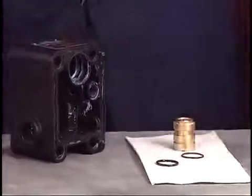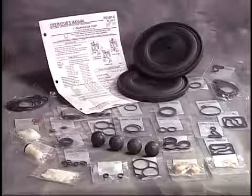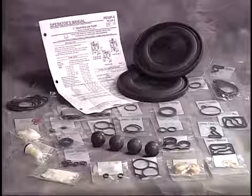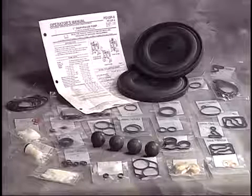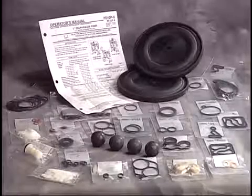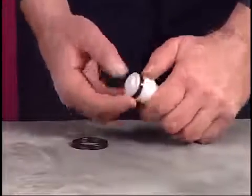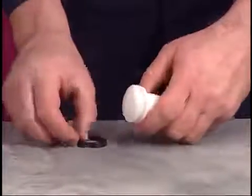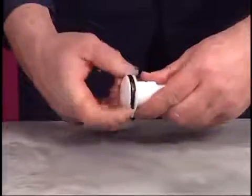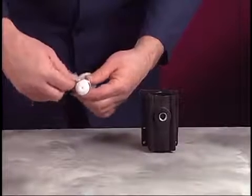Clean all components prior to reassembly. Use Aero service kits when repairing the pump. Apply Lubriplate FML2 grease to the O-rings and U-cups prior to reassembly. A packet of grease is supplied in both service kits. Install new U-cups on the spool, making sure the lips of both U-cups face toward the center of the spool. Lubricate the spool assembly and the internal diameter of the valve block.